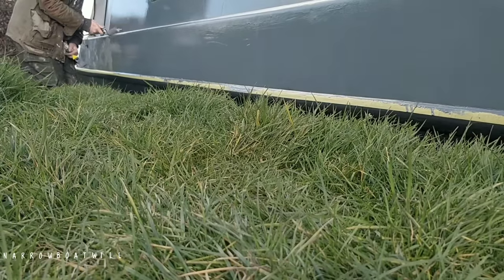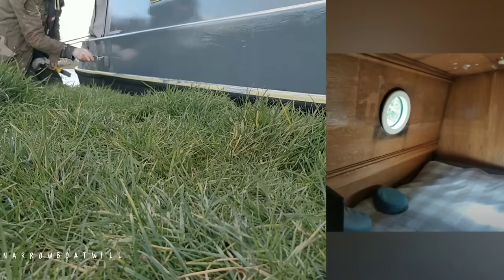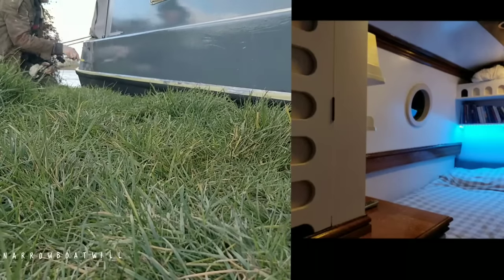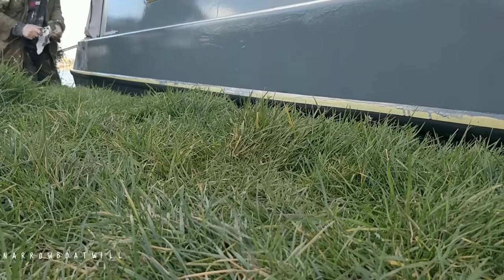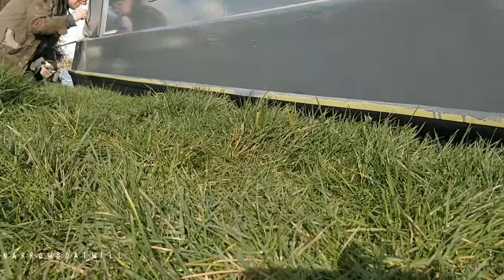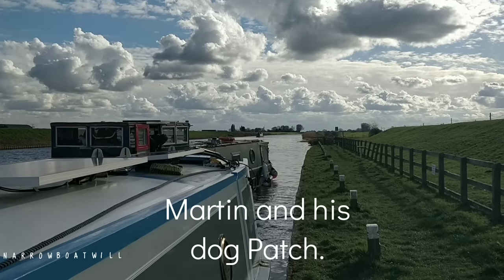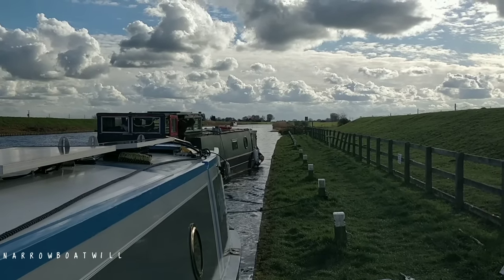If I started again I'd do the whole boat in grey first, then go over with this colour - three coats of this on the whole boat, then the blue on top. Masking off sections makes those lines weak, water gets in and it flakes. After about three months when I finally finished the boat it looked smart and clean and tidy, but the inside looked a bit dull and dark and too oaky, so I set about doing the inside of the boat.